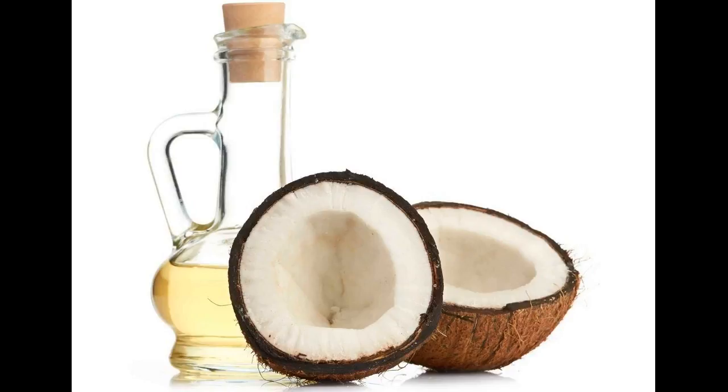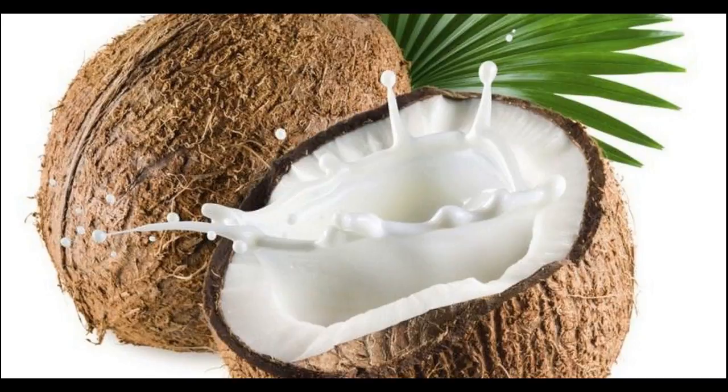Scalp massage with coconut oil at home helps to treat dry scalp. When it comes to massaging the scalp and hair, think no further than using coconut oil. Coconut oil has deep nourishing effects on the scalp. It penetrates deeply into the scalp and prevents dryness.